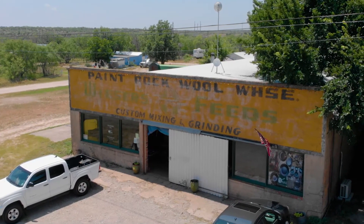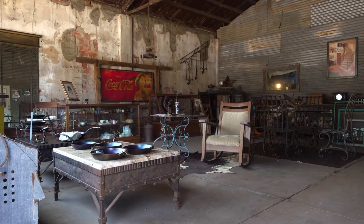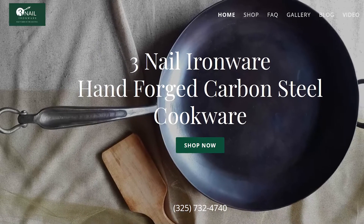Our shop is located in Paint Rock, Texas, of all places — kind of off the beaten path, I guess you'd say. You can come into the shop and put in an order in person, or you can go to our website, threenailironware.com, and browse through all of our products and place an order online.